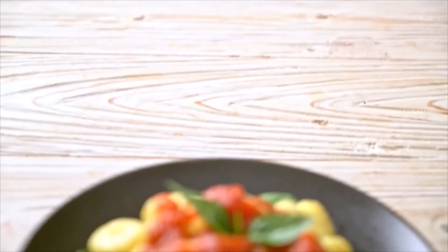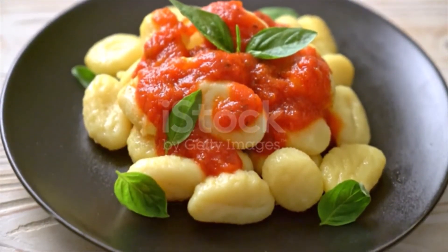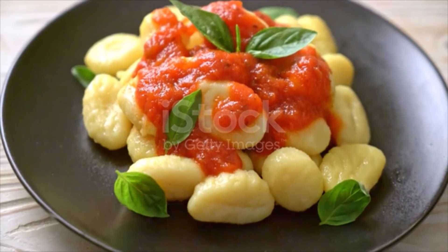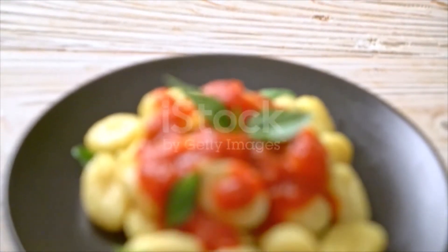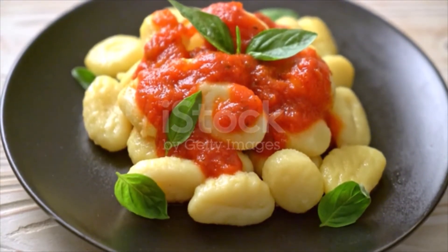It is important not to overwork the dough, as creating gluten will give the dough a dense texture. Working quickly and lightly will give you light, airy gnocchi. Dust the board with flour and roll one-fourth of the dough into a long rope about one inch thick. Cut into thumb-size sections and set aside, tossing with a bit of flour to avoid them from sticking together. Repeat with the other pieces of dough.